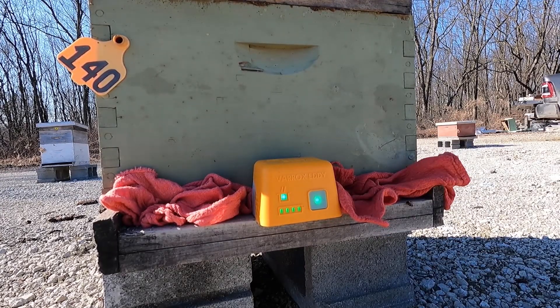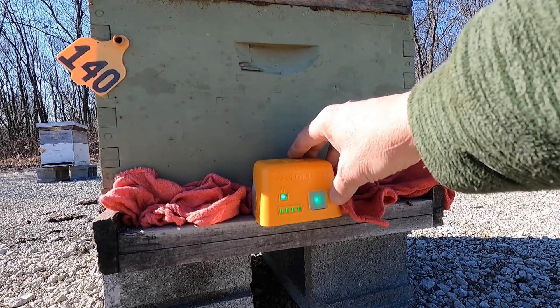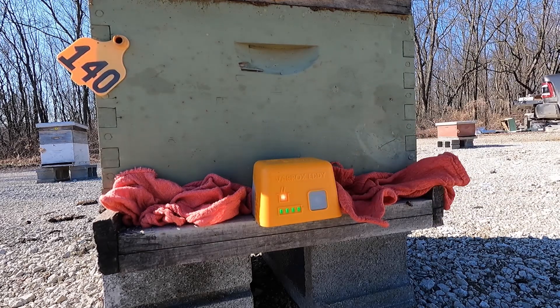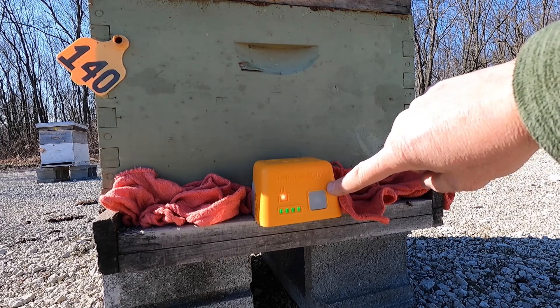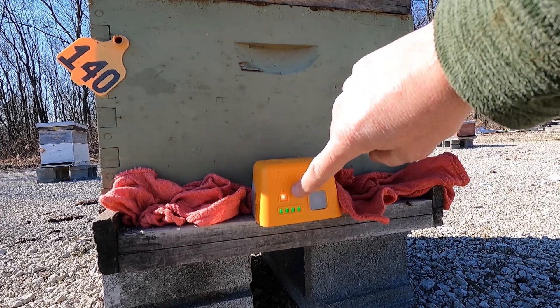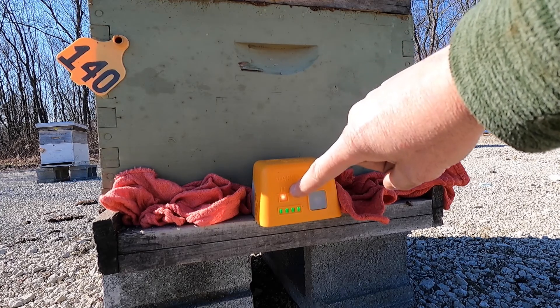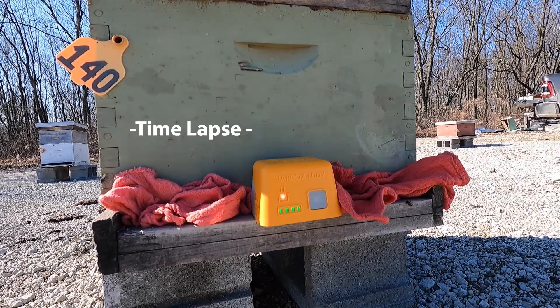To turn the vaporizer on and start heating your oxalic acid, press the on/off button once until it starts to blink. You'll see the green light blinking, indicating the unit is in heat mode. Your heat indicator has turned an orangish-red to also indicate it's in heat mode. Once sublimation starts, it's going to take about two to three minutes from start to finish.